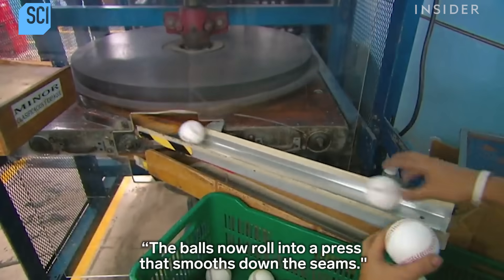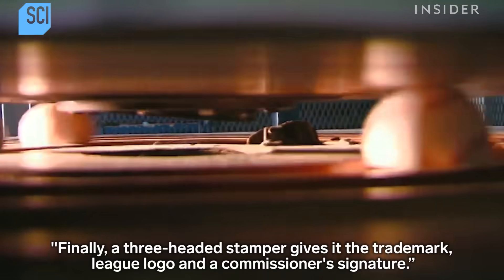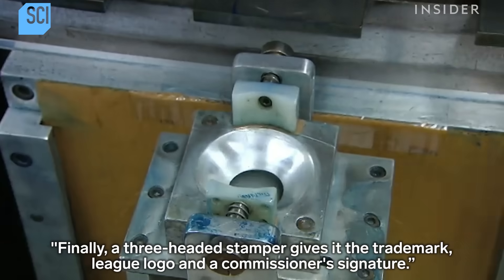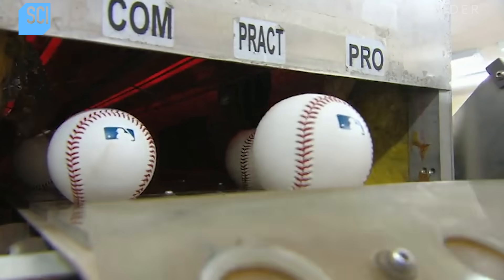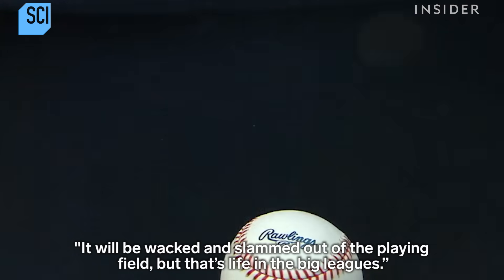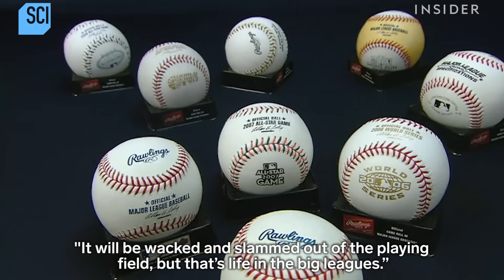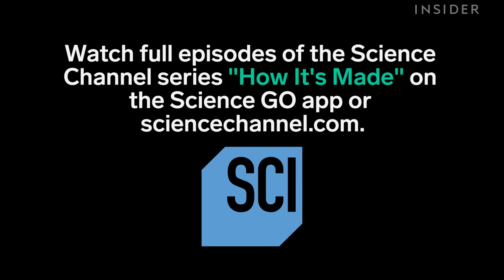The balls now roll into a press that smooths down the seams. Finally, a three-headed stamper gives it the trademark, league logo, and the commissioner's signature. With drying cycles, it takes a week to make a professional baseball. It will be whacked and slammed out of the playing field — but that's life in the big leagues.